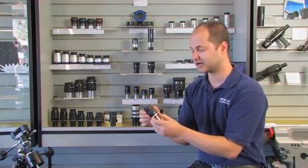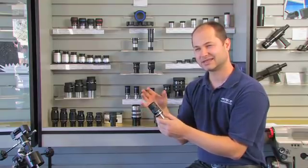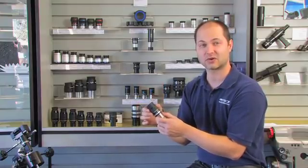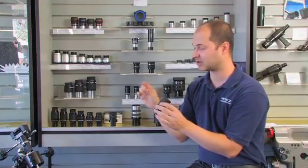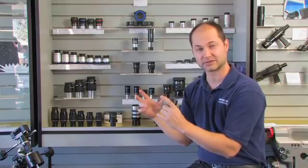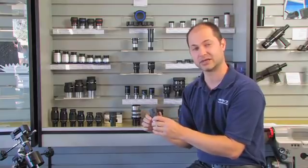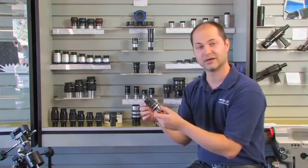There are some trade-offs with zoom eyepieces. The biggest trade-off is the field of view — a zoom eyepiece never really has as wide a field of view as a fixed focal length. So if I compared it with the same focal length of a fixed magnification eyepiece, I'd see a bit wider field of view out of the fixed eyepiece. But with a fixed eyepiece, if you want to change power you've got to pop it out and put a different one in. So a zoom eyepiece can be very handy to give you different magnifications all in one.